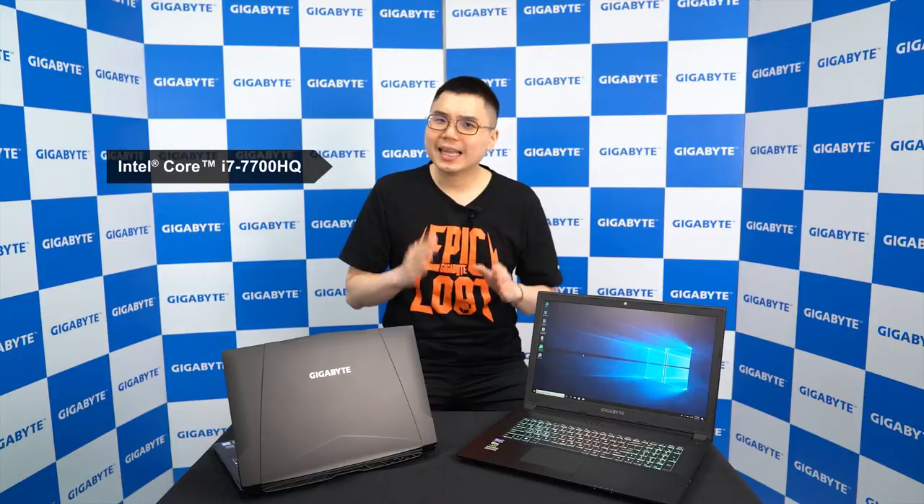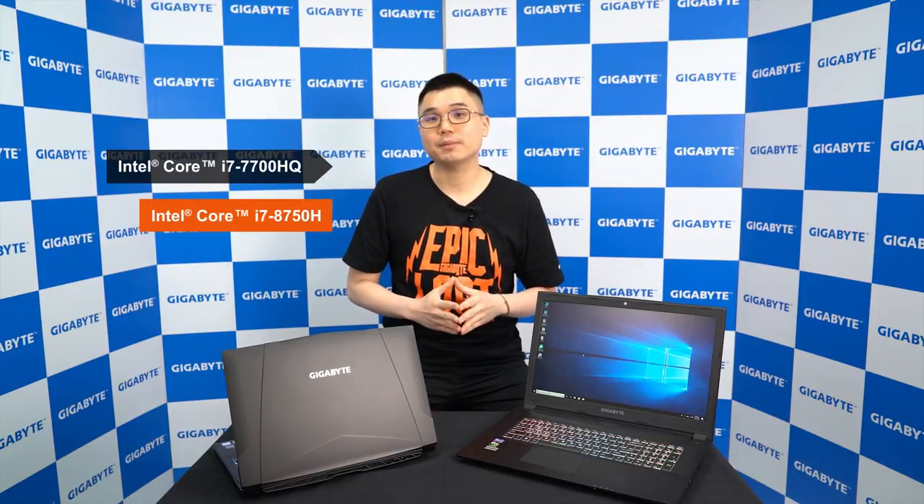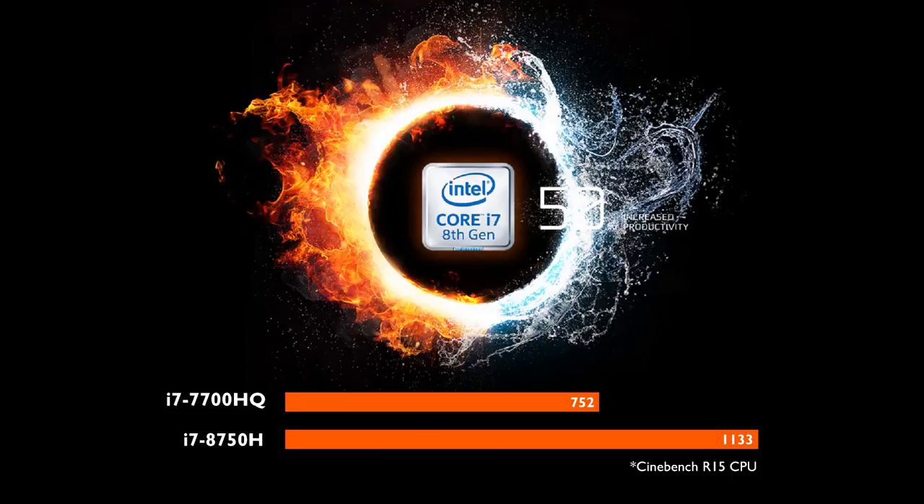This time the most important update is the CPU upgrade from Intel Core i7-7700HQ to the latest 8th gen Intel Core i7-8750H processor. It is the first ever 6-core mobile processor, and thanks to that we are able to have a tremendous performance increase for this generation — about a 50% increase according to Cinebench R15 CPU. With the upgraded performance, either gaming or working, the new Saber will provide you a better and faster experience.